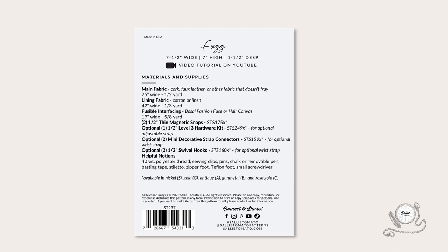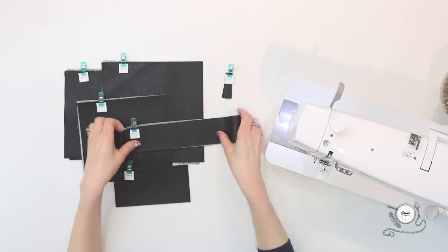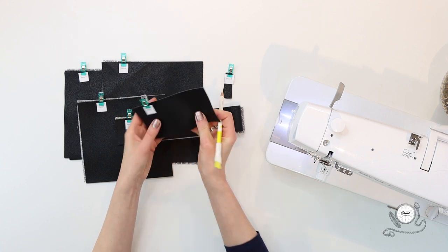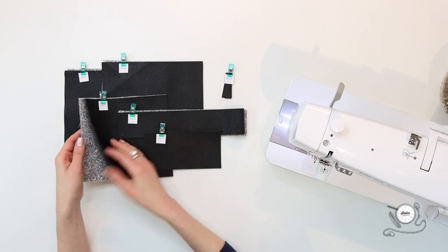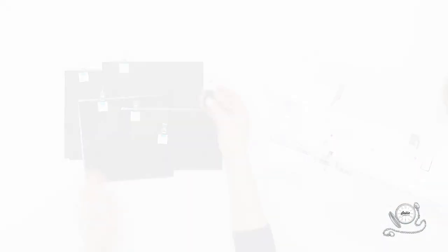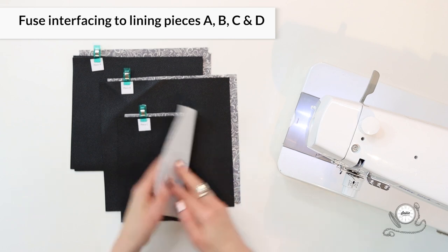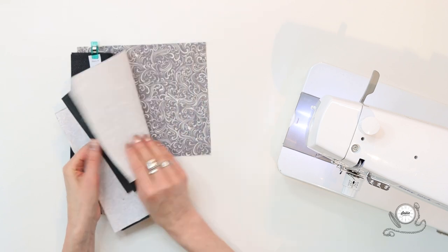Before beginning, review the materials and supplies section on the back of the pattern, which also includes a list of helpful notions. You may find it helpful to label your pieces as you cut them by marking the name of each piece on the wrong side with a chalk marker or removable pen. Another option is to download our free pattern piece labels from our site and wonder-clip them to your individual pieces. First, center and fuse the interfacing to the wrong side of the coordinating lining pieces — I've already done that, so let's move on to shaping our pieces.